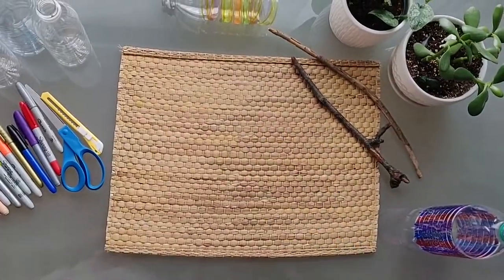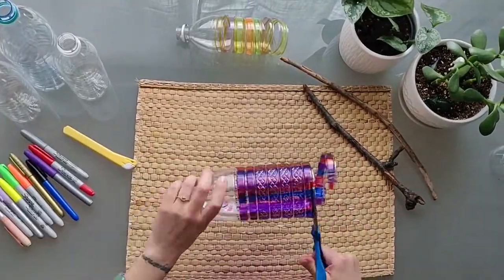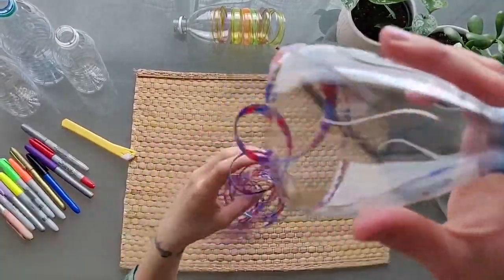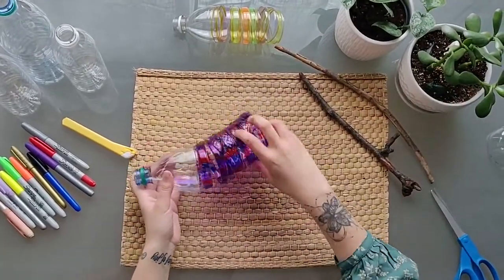Step 2: Cut. With your scissors, remove the flat bottom of the bottle. Start cutting from the bottom of the bottle to the top to create a spiral. Stop cutting when you get to the smooth, rounded shoulders at the top. This part is a little tricky, so be open-minded and patient with yourselves.